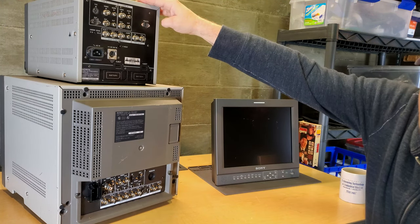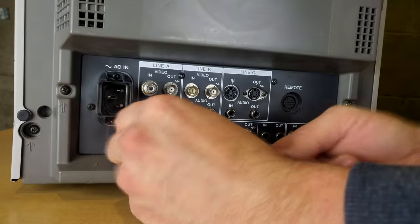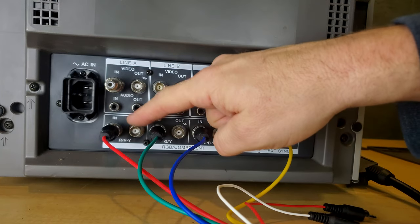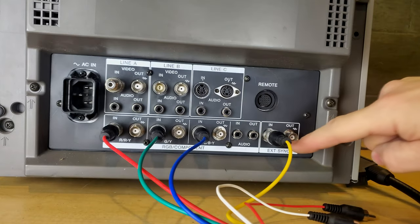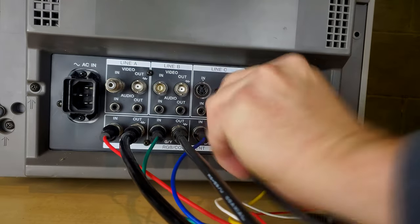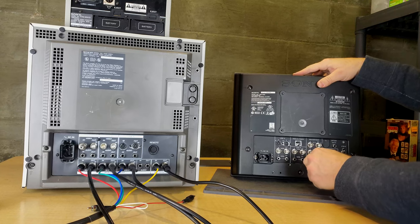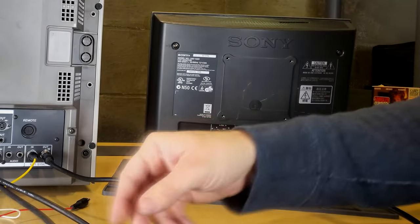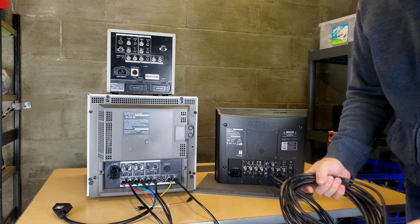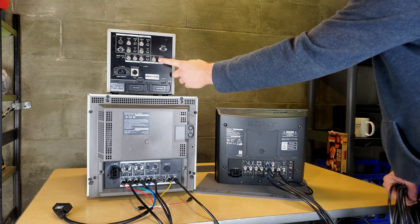Now we hook up the adapter — red, green, blue, and sync. Then we connect the outputs to feed the next monitor in the daisy chain. The PVM has a different layout, so red goes on the bottom, blue in the middle, and green on top. Then I connect the four remaining BNC cables from the outputs over to the corresponding inputs on the 8-inch monitor.